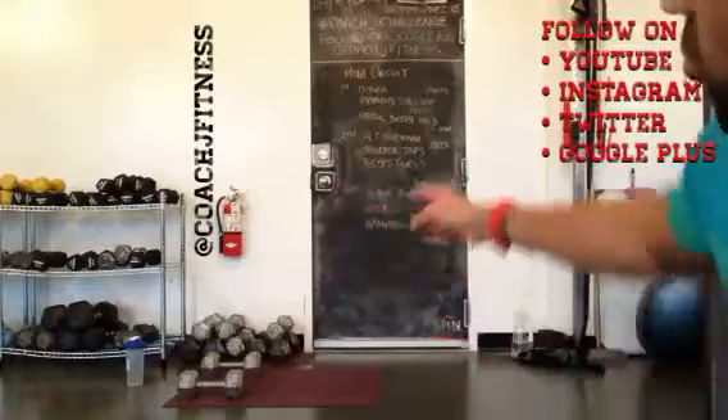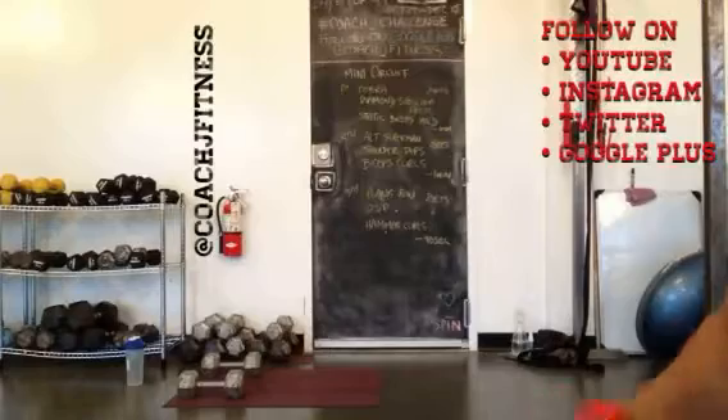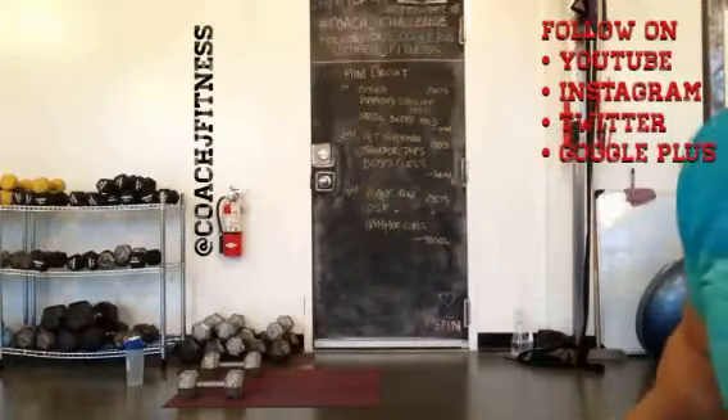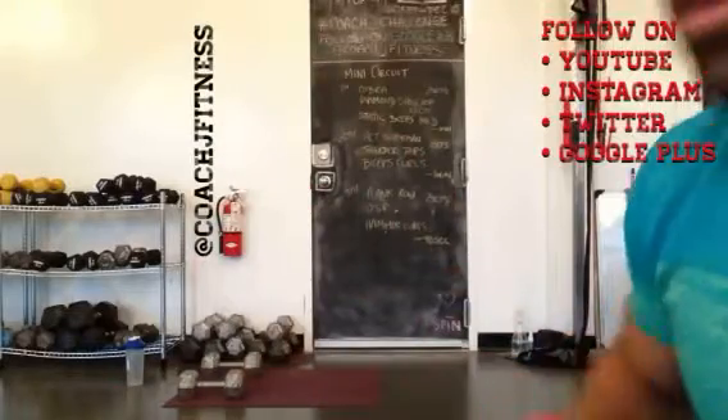After the first two, we're going to rest for one minute, and then the last one you're going to rest for 90 seconds. But each set of the circuits, you are going to do twice a round. All right, let's begin.